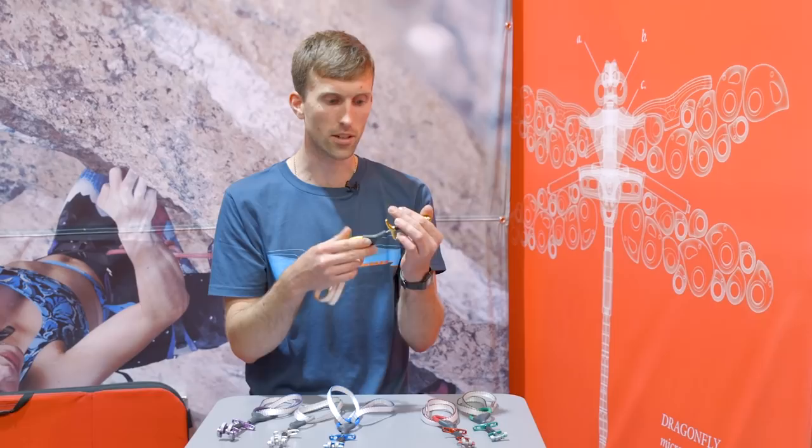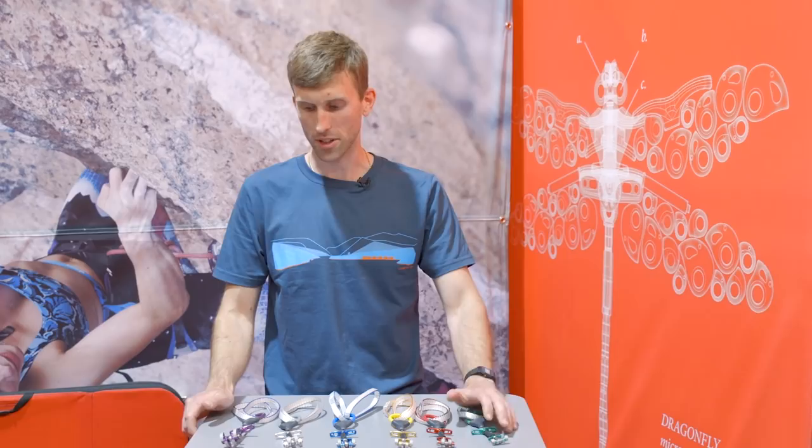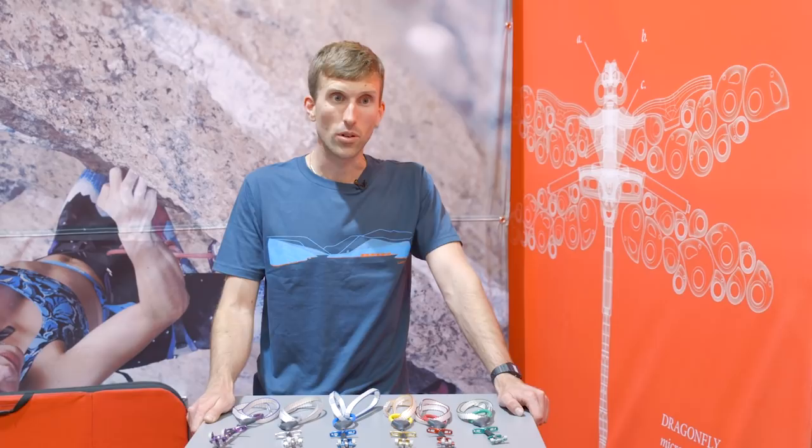In terms of weights, we're going from 51 grams for the green, the smallest size, up to 69 grams on the purple. These are due for delivery in spring 2019 and they'll have an RRP of £64 or $75 US dollars.